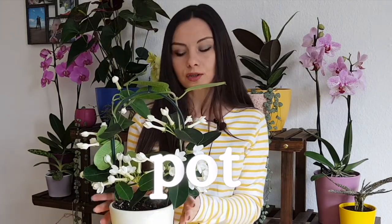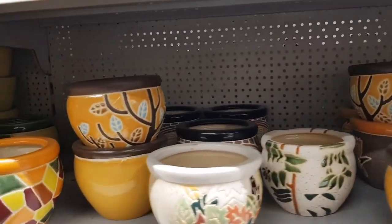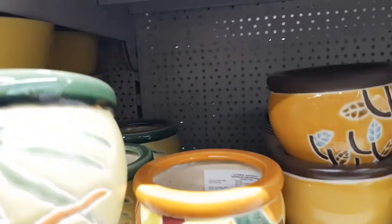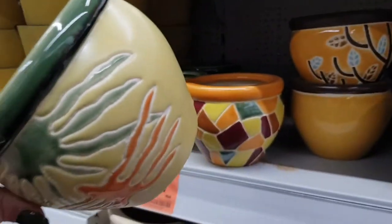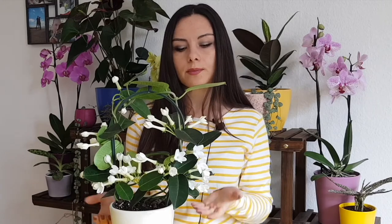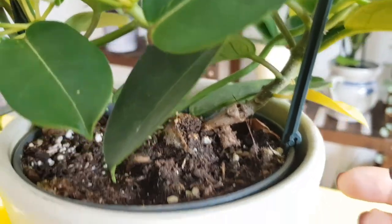If you put your plant in a very big pot, the soil will be a lot for your plant and the soil will stay wet for a longer period, which can cause root rot. Also, if the pot is too big, your plant will stop flowering. The roots may still grow and develop properly, but if the pot is too big, the plant will not flower.